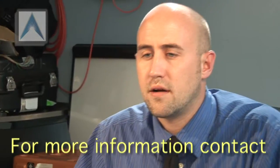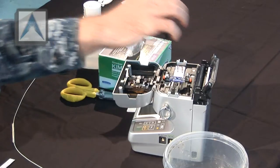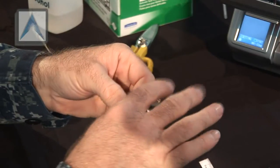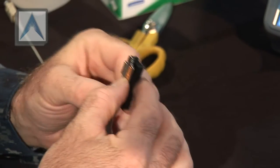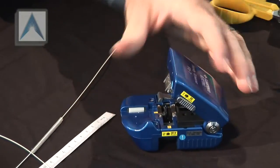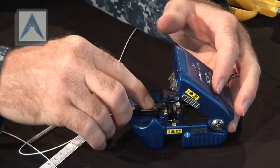Alright, open up the lid of the fusion splicer and get out the guides. You're going to have a right guide and left guide. Position the fiber in there toward the edge of the tube buffer at the very tip of the fiber guide. Go ahead and get the fiber, set it in your guide, and make sure the end of the tube buffer is positioned at the end of the fiber holder. Go ahead and grab your handy cleaver, lock the blade, set the guide in there, make sure it's all the way forward, and then push down the top of it.